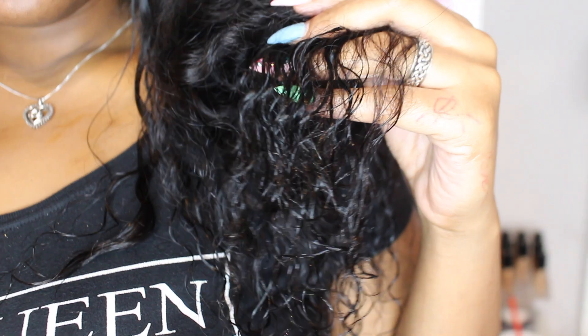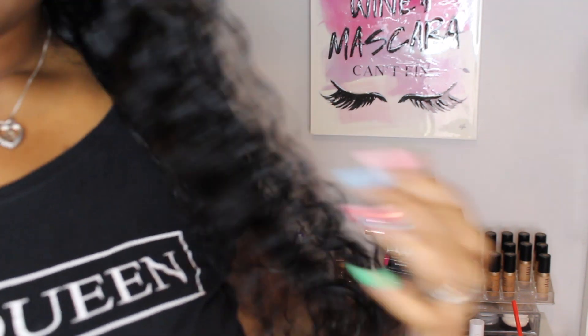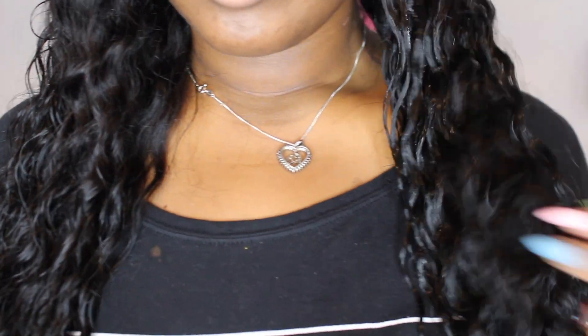All right, so this is what the hair and the curls look like with just water. Now I'm using this product — it's called Curls Unleashed by ORS. Let me know how y'all like this down below. I actually just got it from my local Dollar General because it was on clearance for $1.30, and I was like let me try this out. I need something curly, and I really really like it.